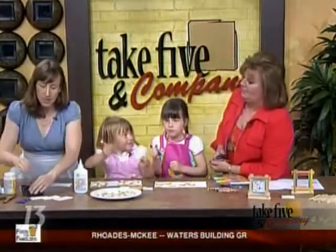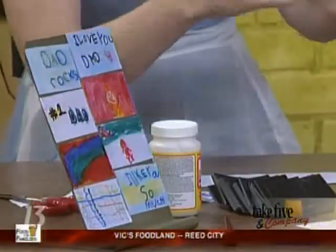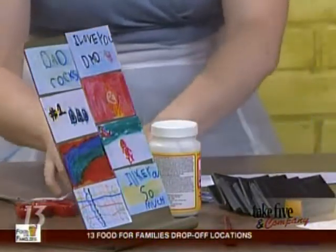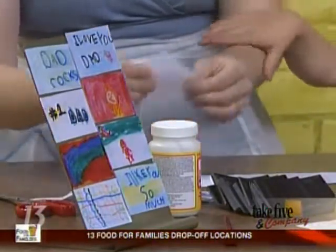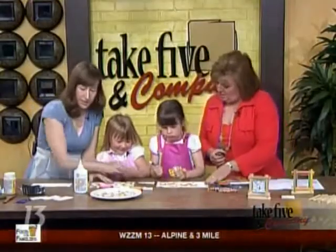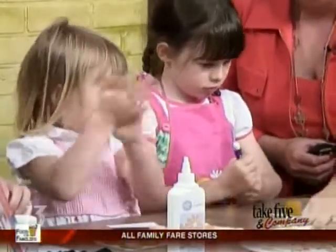A lot of us get those promotional magnets for the refrigerator — they're like a business card size. What we did is cut pieces of paper the size of a business card. The girls are going to decorate the magnets. They just made little drawings, and this doesn't have to be a Father's Day present — it could be any miniature artwork.